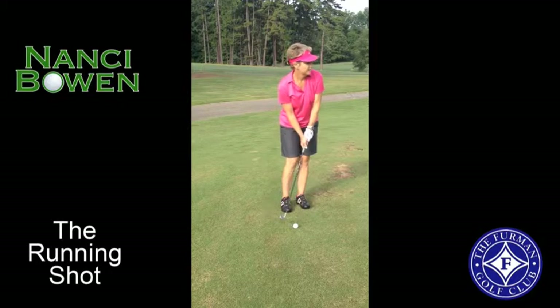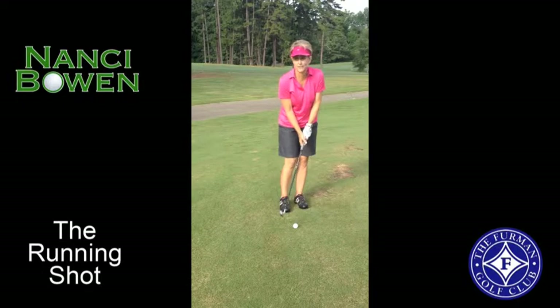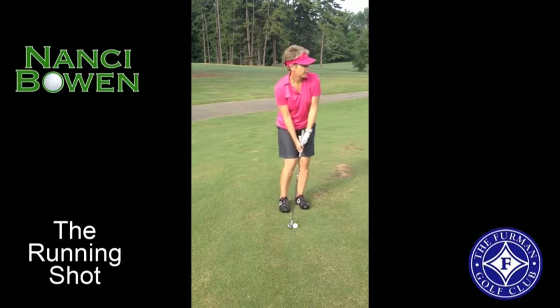So I'm going to hit this with a 9-iron for this particular shot. You could use an 8-iron, even a 7-iron, but I feel more comfortable with a 9.